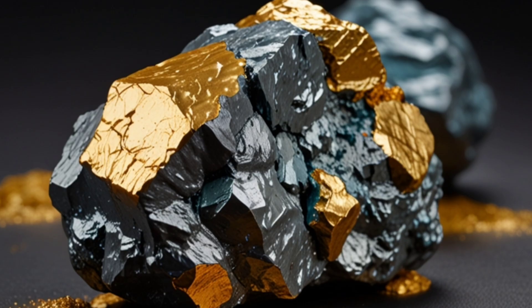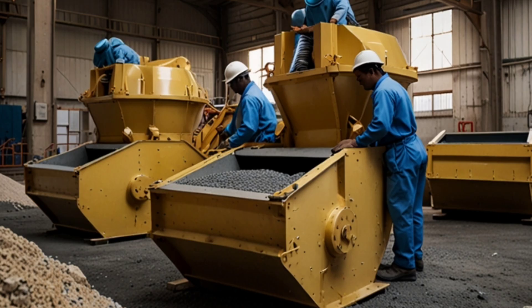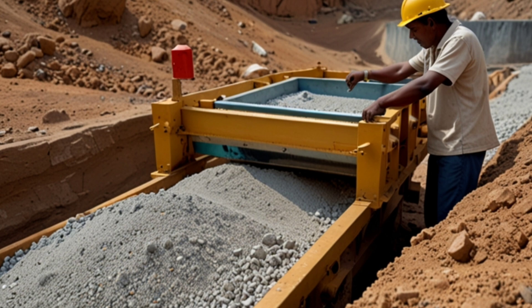The correct method for extracting gold from zinc rocks. Crushing and grinding: The rocks must be crushed into small pieces and ground into a fine powder to facilitate the extraction of the minerals.